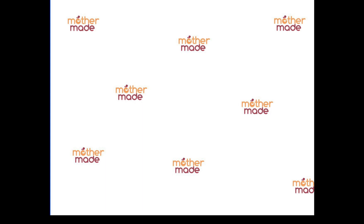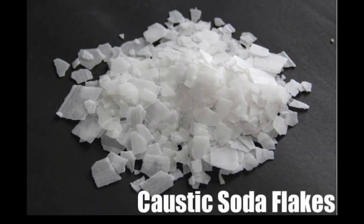A lot of heat is produced after this reaction and the vessel becomes very, very hot. One more critical safety point: always add caustic soda into water — take the water first, then mix sodium hydroxide into it. Never add water into sodium hydroxide, otherwise it can blast.